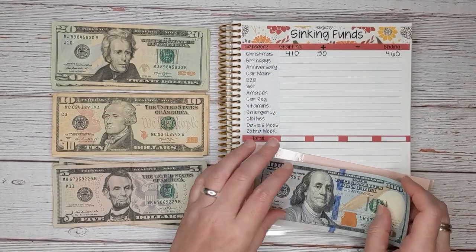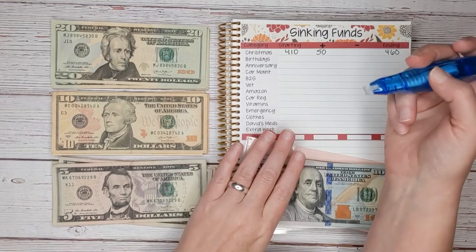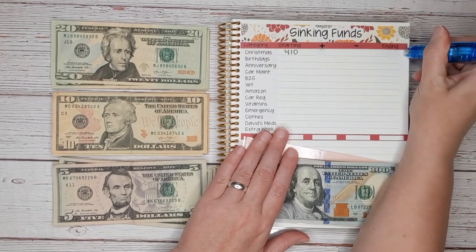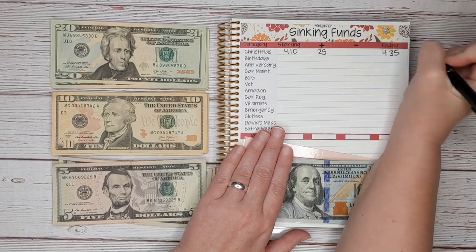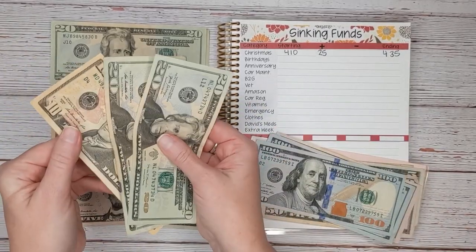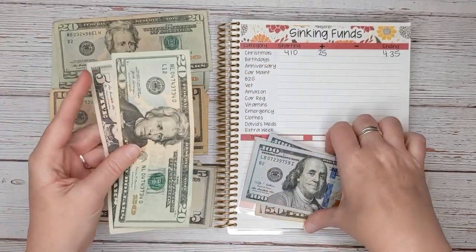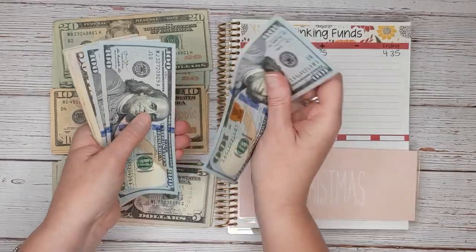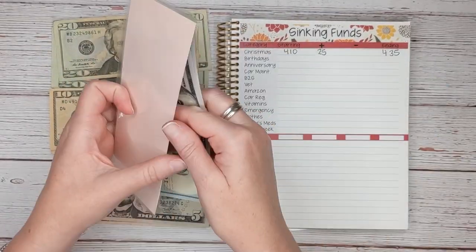I messed up already! I don't add $50 — that's how much I add over the month's total. But today I'm only adding $25. I was hoping to have a video with no mistakes, but what fun is that? So we're going to add $25, and we should have a total of $435. Let me take away the extra $50 I had added, put in the correct $25, and count it out: $20, $40, $420, $425, $430, $435. We got the first envelope done!